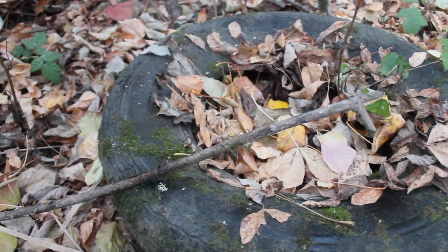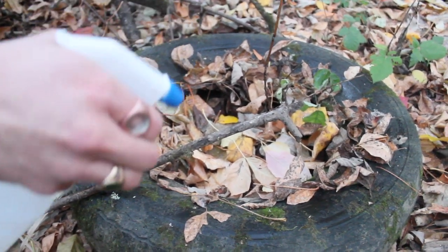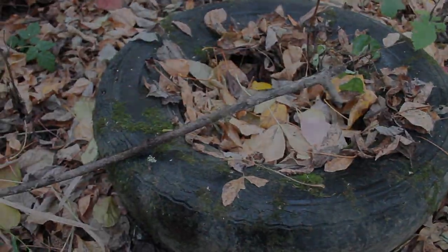And since the moss is growing on this tire, I decided to try an experiment to see if rubber can be seeded as well.